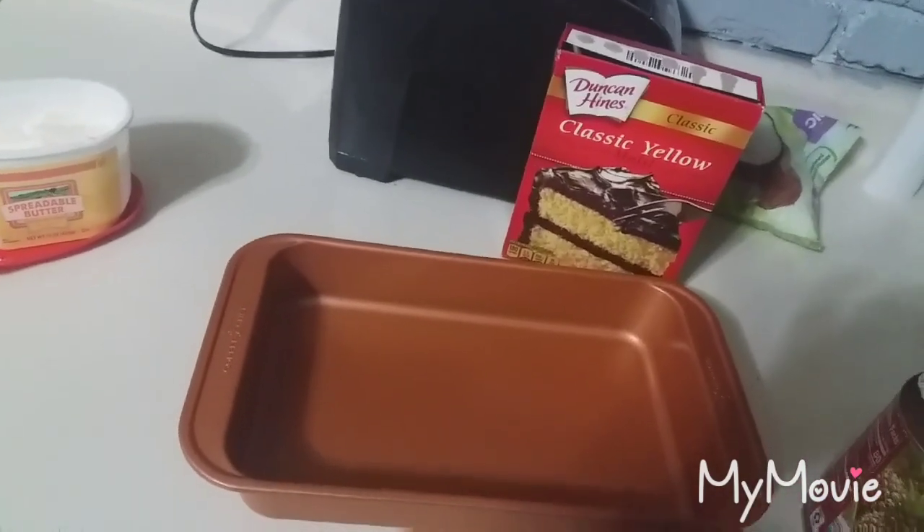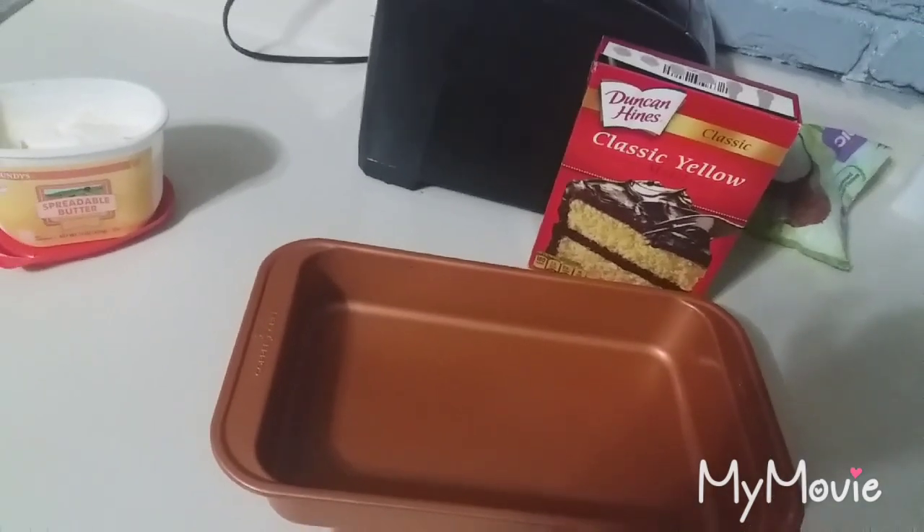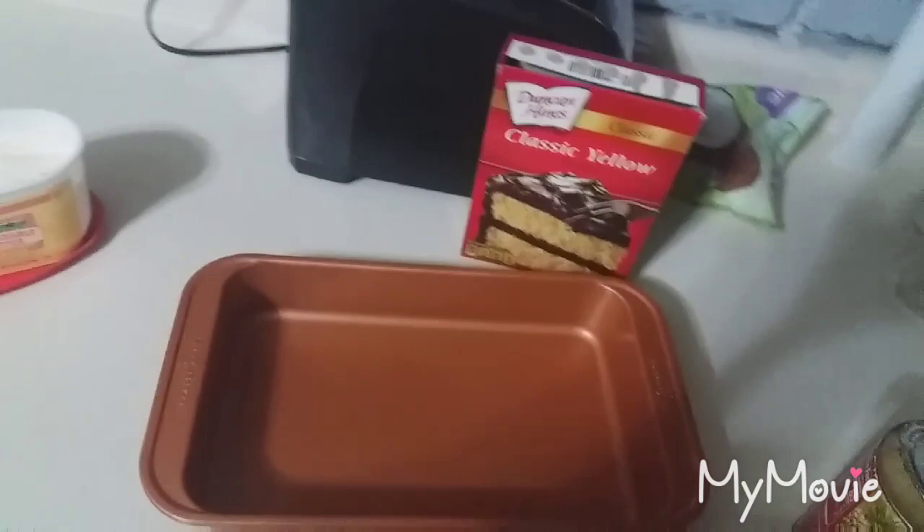This is a piña colada dump cake. If you have not heard of these before, you just dump everything in a pan. You don't have to mix it or anything — no eggs, none of that.